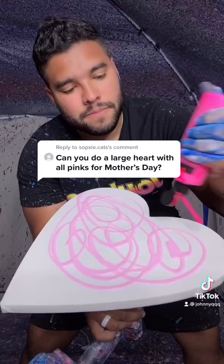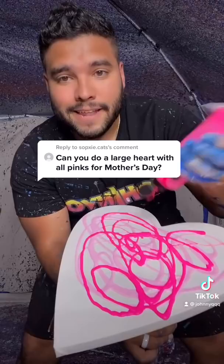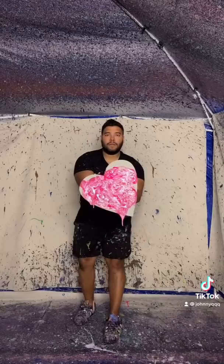Then we're going to add some neon pink because it looks beautiful. Just beautiful. Just like that. Now that I have all my pinks on my heart, here we go.